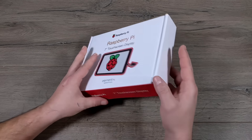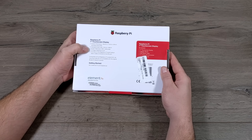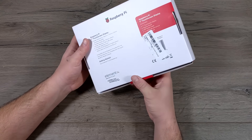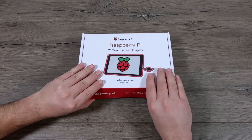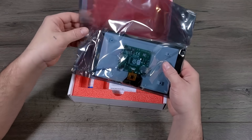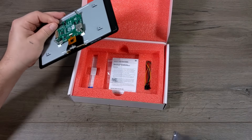The resolution on this is 800x480 and it does support up to 10 points of touch at the same time. Overall dimensions are 194mm x 110mm x 20mm thick, and that does include the standoffs on the back of the screen. The bezels are pretty thick, so the viewable screen area is only 155mm x 86mm — it is a 7-inch screen, but we do get some pretty big bezels here.